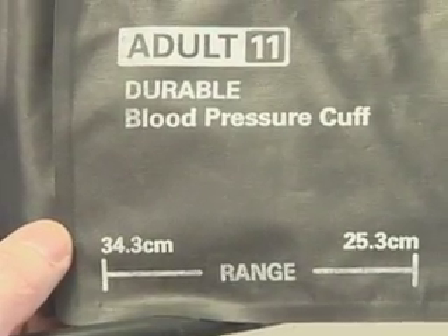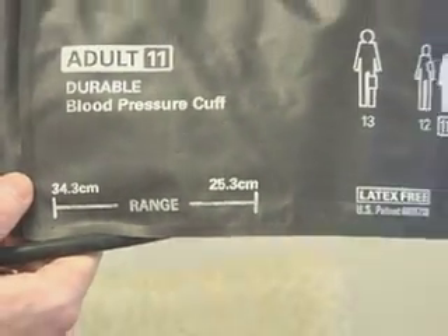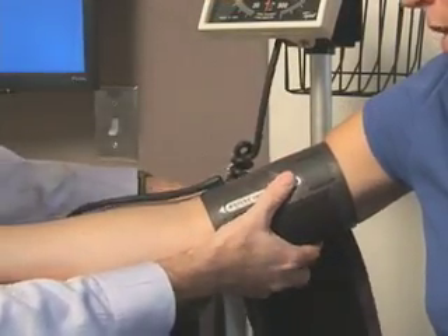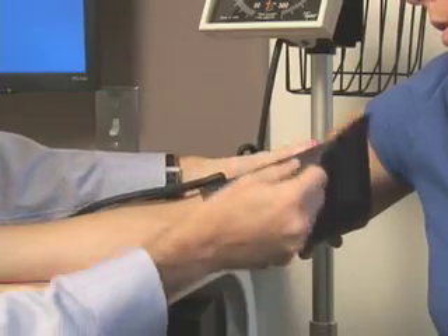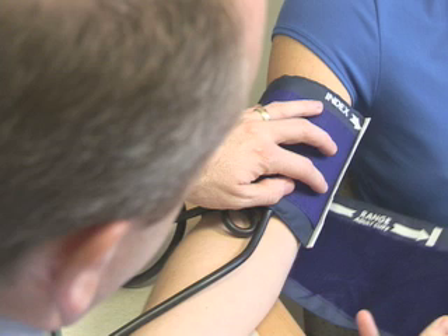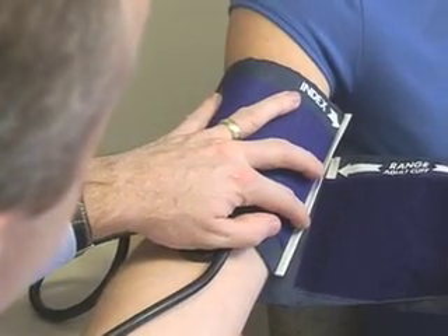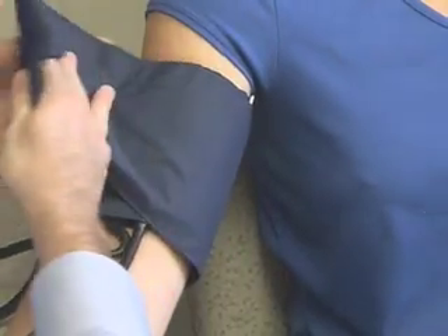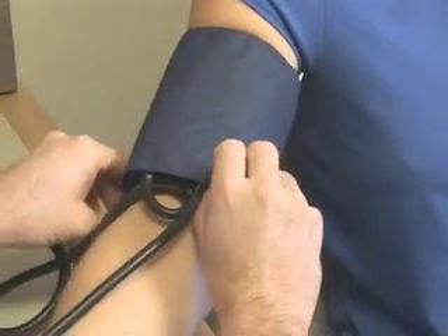Cuffs typically are marked with acceptable sizing indicators to facilitate proper fitting. However, it is more important to use a cuff that is appropriately sized for the arm. Cuffs should be marked with an index line that runs perpendicular to the length of the cuff and a range line that runs parallel to the length of the cuff. The index line should fall within the range line when the cuff is secured to the upper arm.